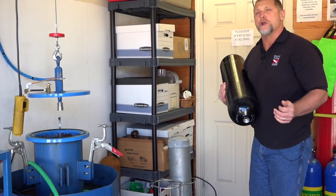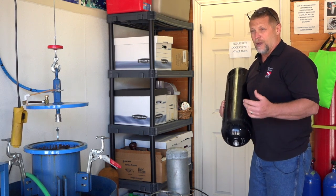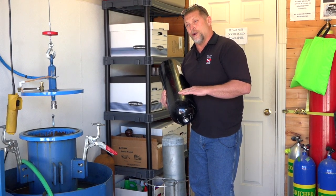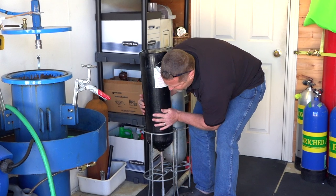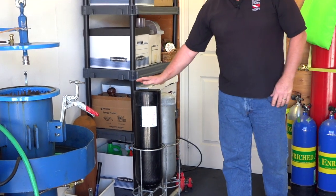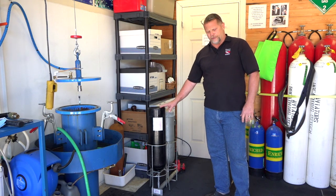Once the tank is empty of water, we need to put it on some form of air dryer. We have a relatively economical air drying system here — there are many expensive commercial systems available at significant cost. For aluminum cylinders, we dry with room temperature air — not hot, just cold — and that takes about 45 minutes with this particular system.